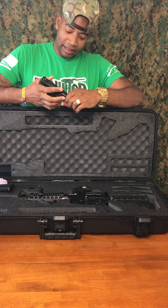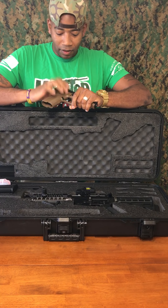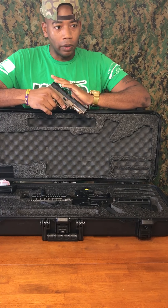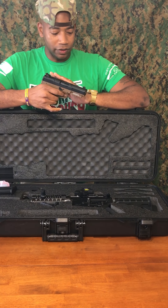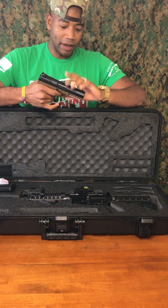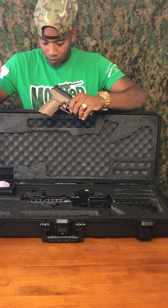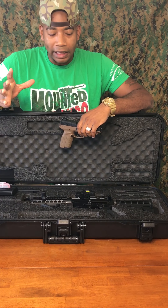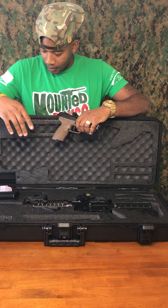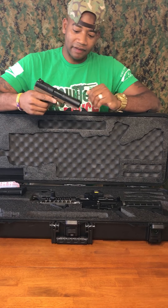The round is the 5.7 by 28 — it's a high-velocity round. The recoil is really low; it's like shooting a 22. So you stay on target, but the rounds are high caliber — they're decent rounds. I love it. I don't have any on me right now, just went to the range and need to replenish, but I would show you.